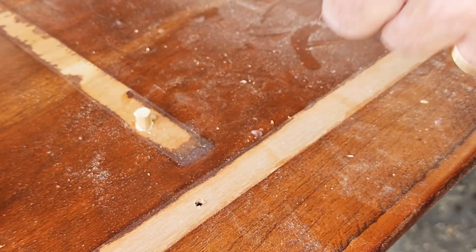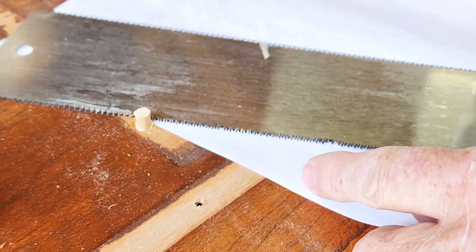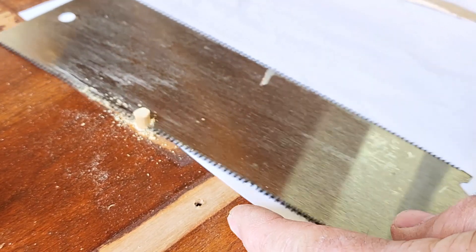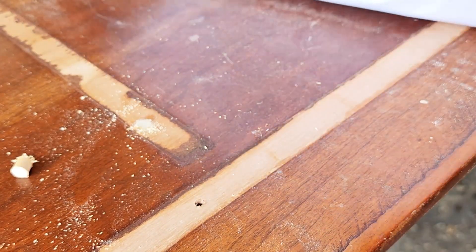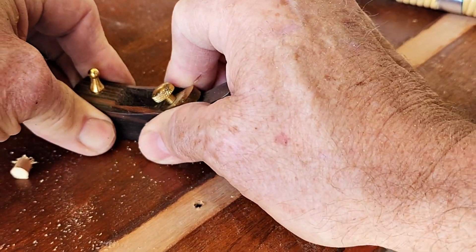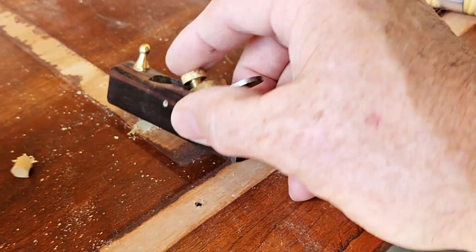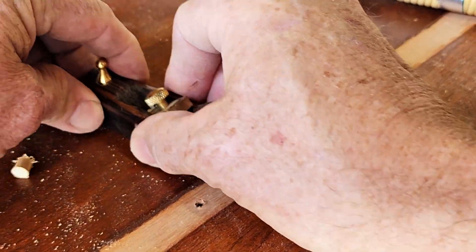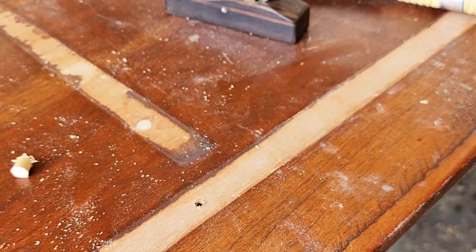Drive it until it bottoms out, then get your flush trim. I just use a Japanese pull saw and I'm going to cut just a tiny bit above the surface — I don't want the blade to hit the table. Then I'll get my little baby plane and hit the part that's sticking out. The reason I'm using such a small plane is I don't want to take off the surface, so the blade goes in between and flushes it out. That one's ready for new threads — now I'm going to do the rest of them.